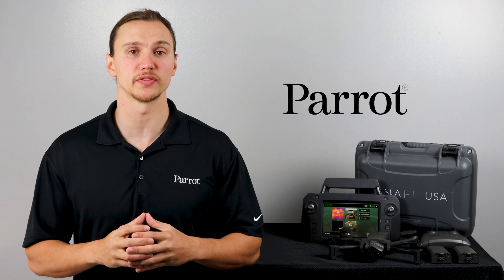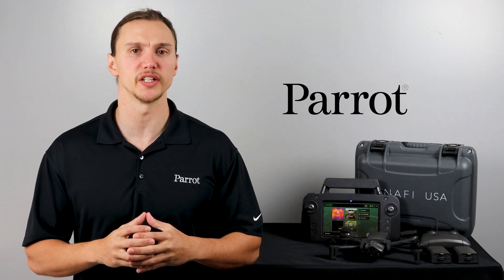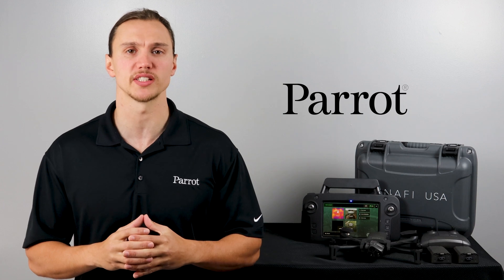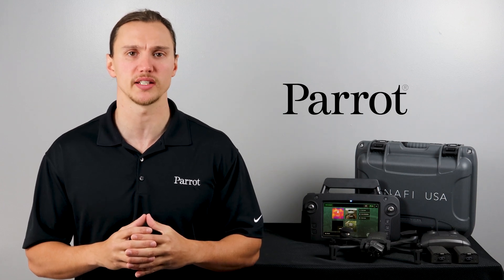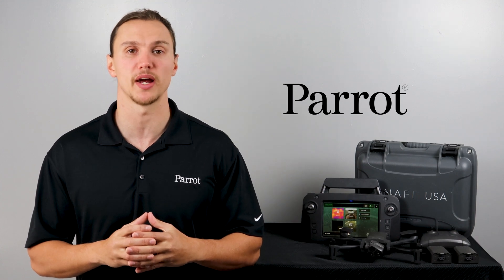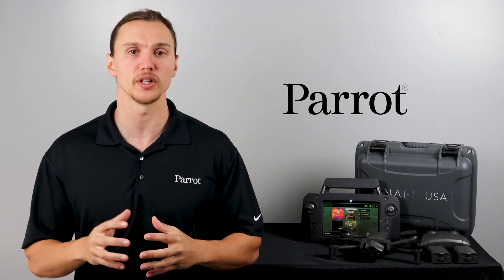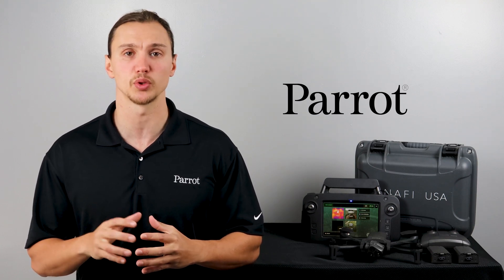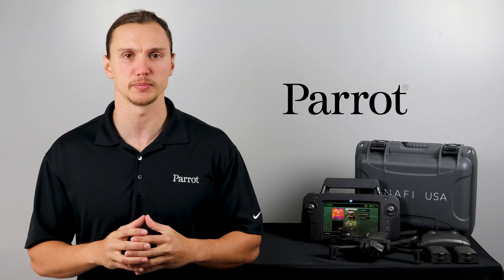Hello and welcome to Parrot's training videos for the ANAFI USA. In this video we'll walk through the security activation for the features onboard the ANAFI USA GOV and the ANAFI USA SE. This is a one-time process that only needs to happen on the original powering of the drone. Let's begin.